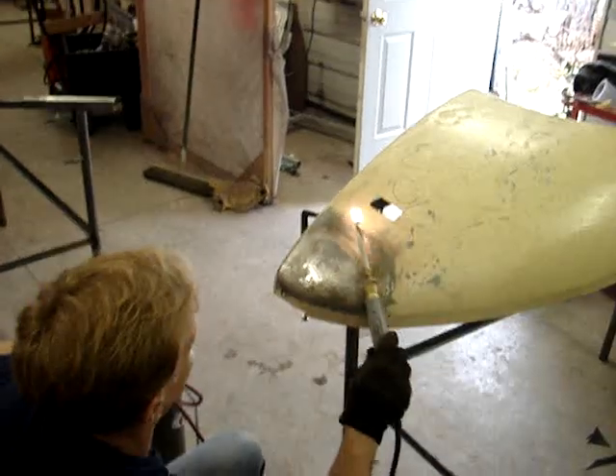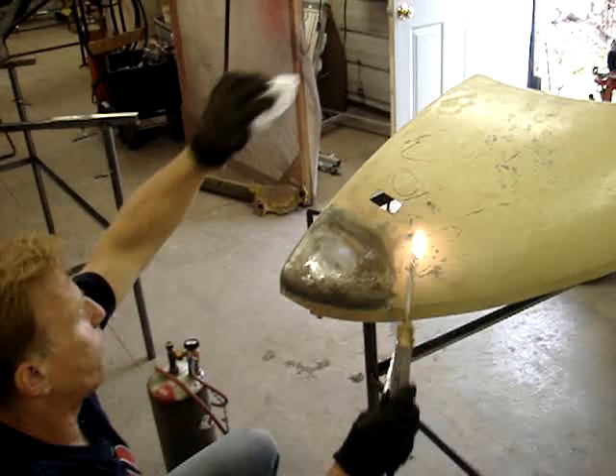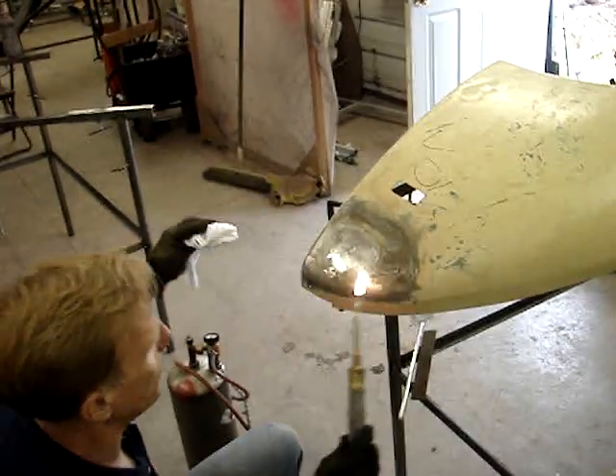Now you see all these bubbles? That's a dead red flag — that's Bondo underneath that climate.